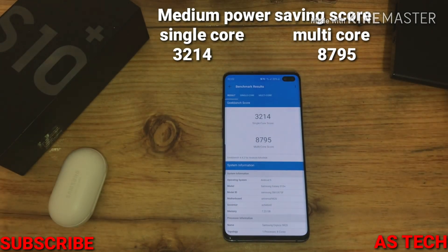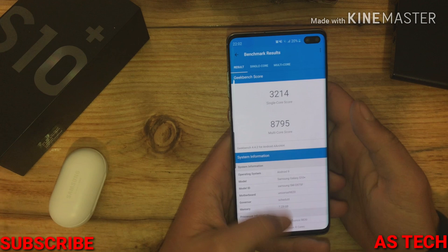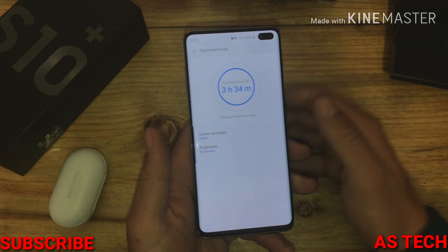Here is the score with Power Saving Mode. Now I'm going to turn off Power Saving Mode and go with Optimized Mode.